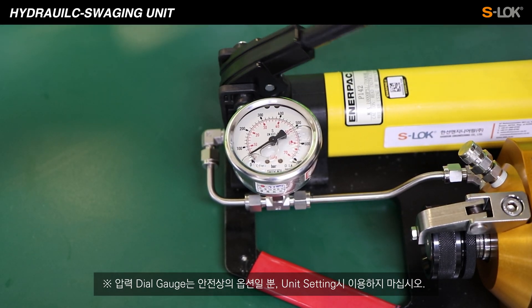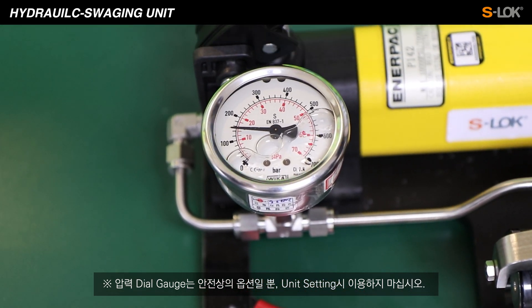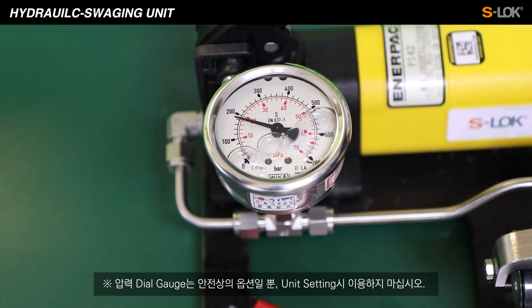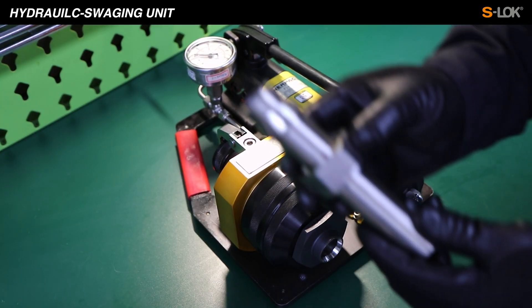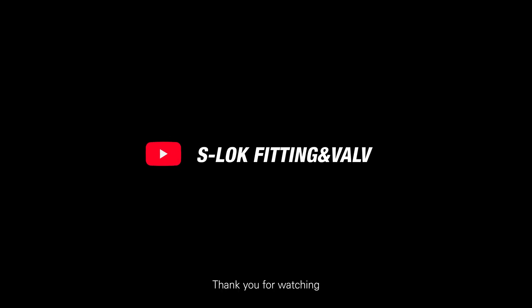Please be noted that the pressure dial gauge is only a safety feature — do not use it when setting the unit. Thank you.